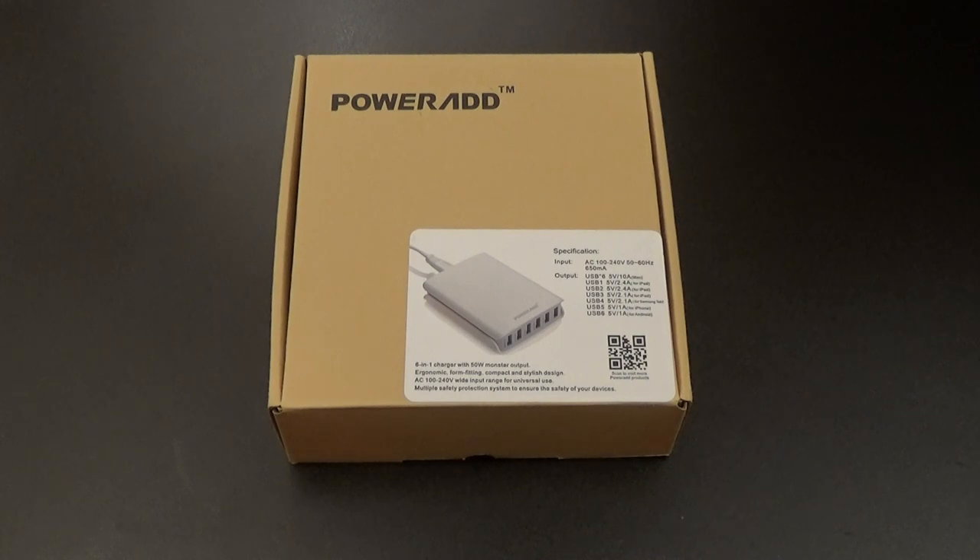What's up everybody, it's your boy Floss back again with another video. Today we're going to take a look at the PowerAdd 50-watt six-port family-sized USB desktop charger. You've seen me review these in the past — this is one of those products that's just simple but effective.